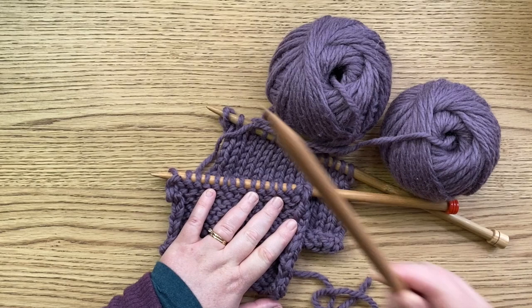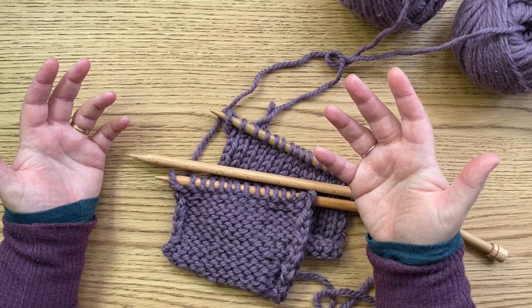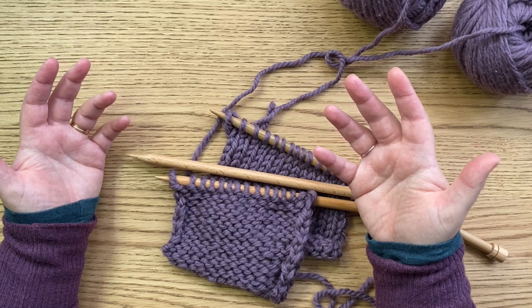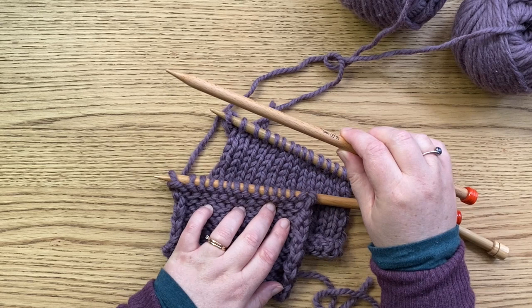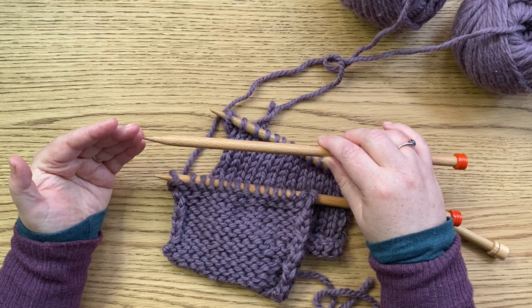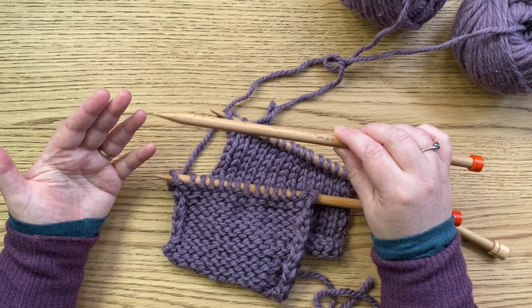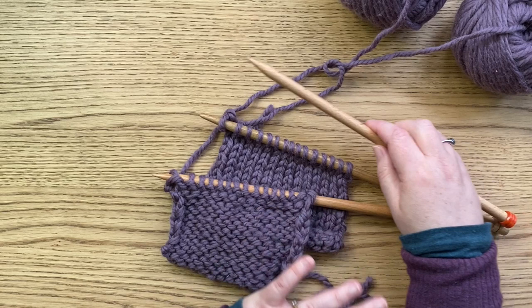With the three needle cast off we have three needles — predictable, but the idea is that we have two pieces of knitting being joined up. If you don't have three needles the same size, you can do a bit of a trick: put one of the pieces on a smaller needle, or cast off with a needle that's just one size larger. So if you're casting off with a 4mm needle, use a 4.5mm or 5mm at most for the third needle. With large needles like I'm using here, try to get them all to be a similar size, or move the stitches onto a smaller needle and then cast off with the 10mm.